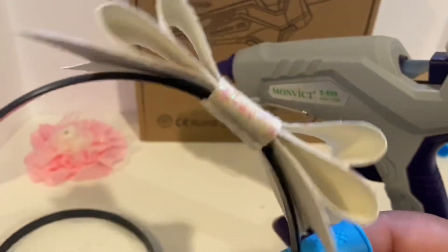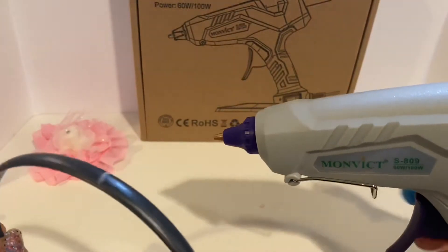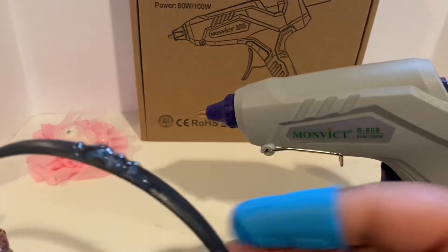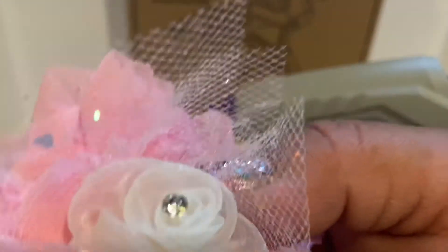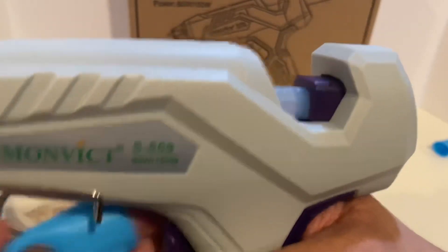I love this nozzle — it's very clean. Let's do our second project: adding flowers to the headband. Still at 60 watts, and the glue is keeping its heat, which I like — that's a plus. The finger guard is awesome; it actually fits my size, which is fabulous. So far, so good.